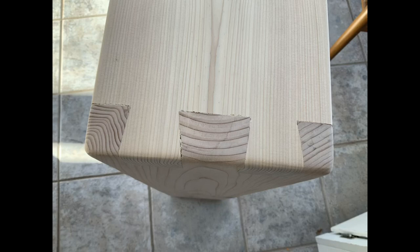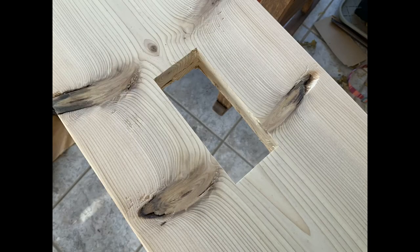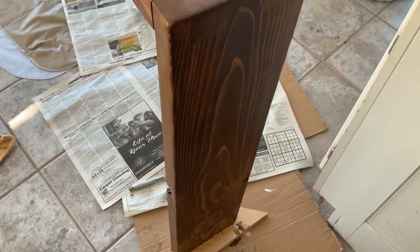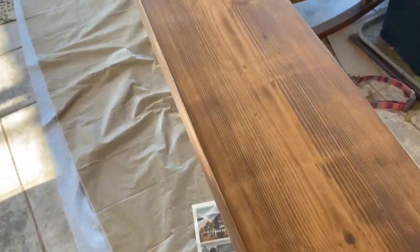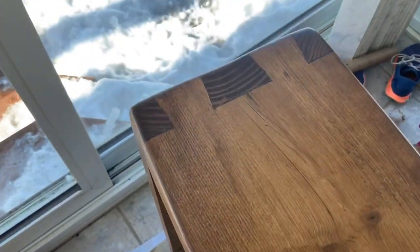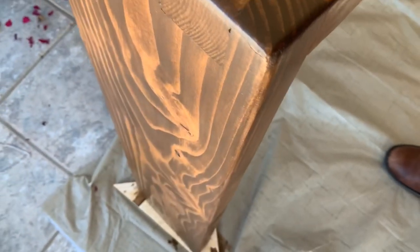Here are a couple of shots after sanding. You can see how that cleaned up pretty well — there are a few small gaps; I'll put a little filler in there and hopefully cover those up. On to staining. When I'm staining pine, because it's such a soft wood and you can get a very blotchy appearance, I often try to use a gel stain because it's a little thicker. You can control it better with a rag and try to get a more even finish, and in this case I think it turned out okay.